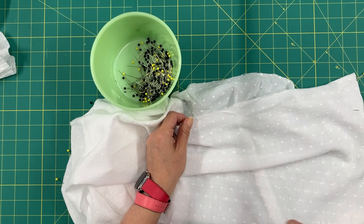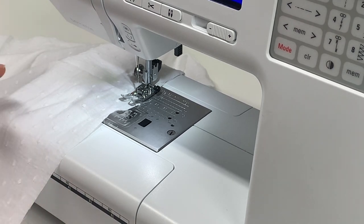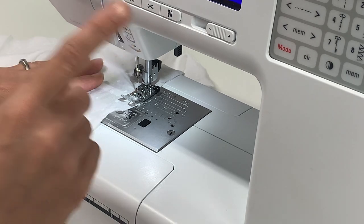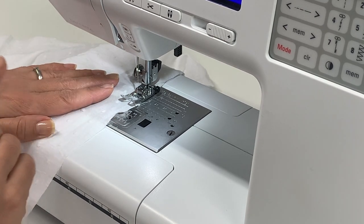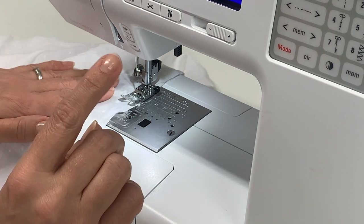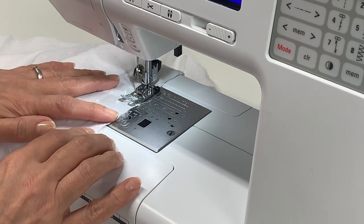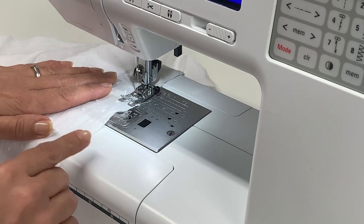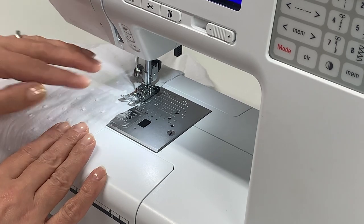Now we're going to create some lines of stitches for gathering. Set your machine to its longest stitch length — on mine that's 5. Do not backstitch at the start or end, and leave your threads long so you can pull them to even your gathers. Do two rows: one at a quarter inch (6mm) away from the raw edge, and another at half an inch (12mm) from the raw edge. Do this only for the top part of pieces seven and eight.